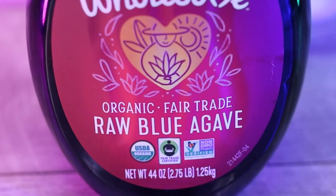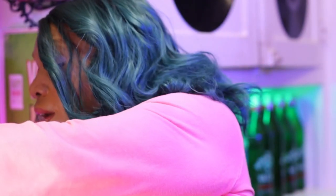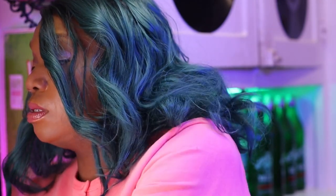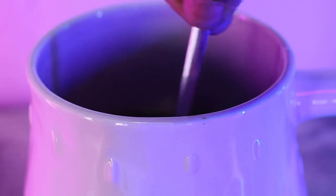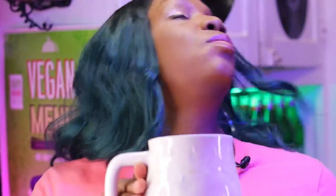I forgot to tell you — there's no sugar in here, no sweetener at all, so I'm just going to put some agave. There was like a slight kick, but it doesn't taste like mushrooms at all. This is actually delicious! I put two tablespoons of agave. Sweetened with agave — love it or leave it.